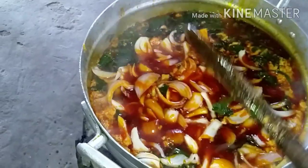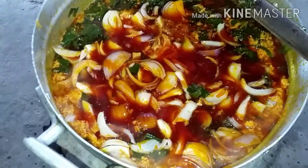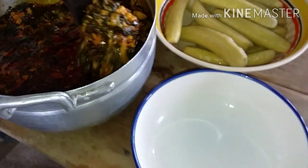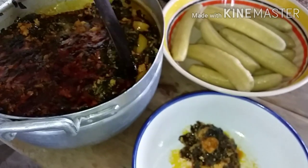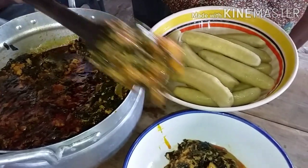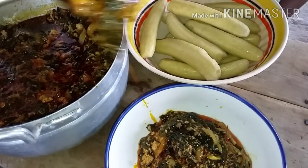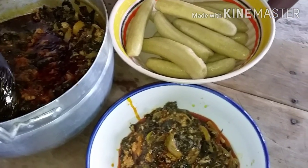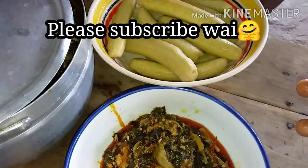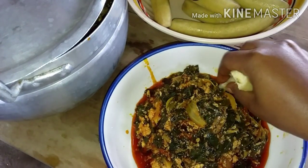Turn off the heat — food is ready! I call this healthy. We use this to eat rice, yam, and plantain. We don't use it to eat fufu. This is our kontomire stew — our Ghanaian kontomire sauce. Guys, I'll see you later — chop time!